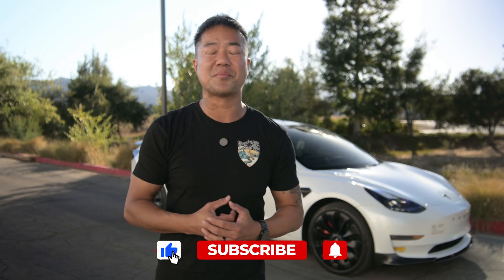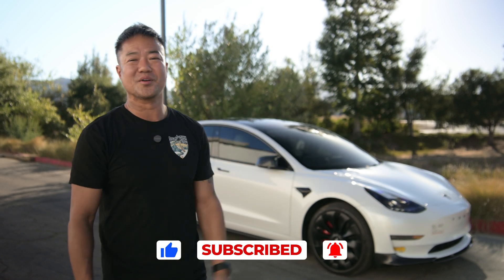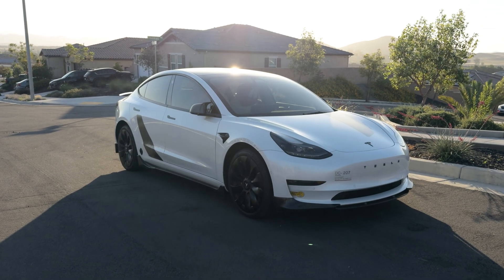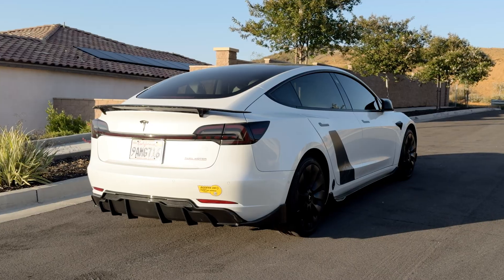Hit that like and subscribe. I've had this Tesla Model 3 since 2022 and I've been making videos and sharing all the accessories. Right now, as you can see, it looks decked out — it's got everything from the front lips to the hubcaps to the spoilers.